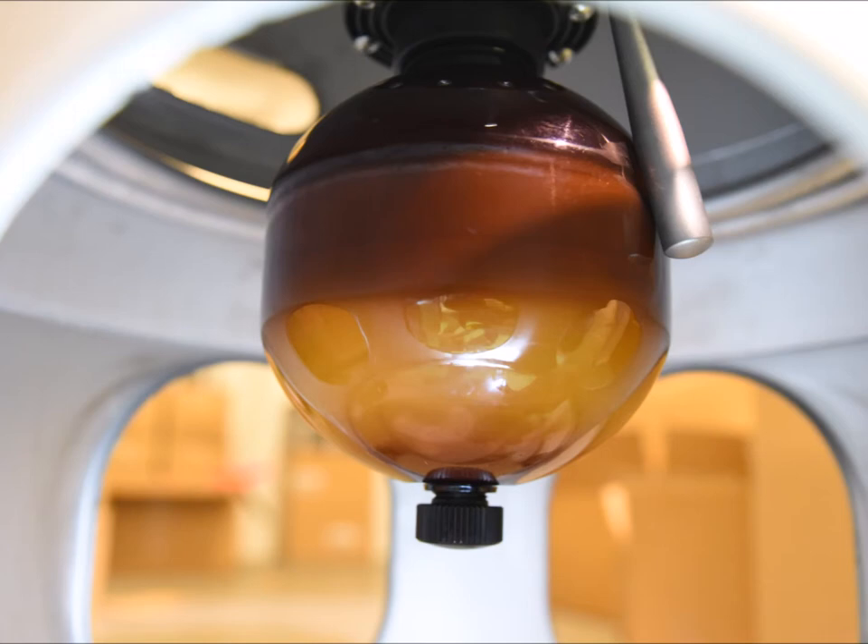If the sediment bottle is completely full and the sediment extends up through the valve, then you can drain some through the bleed valve into a cup.